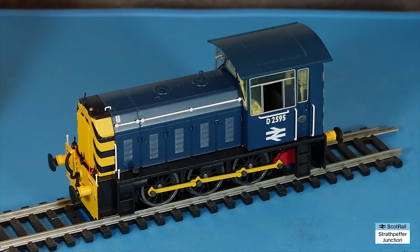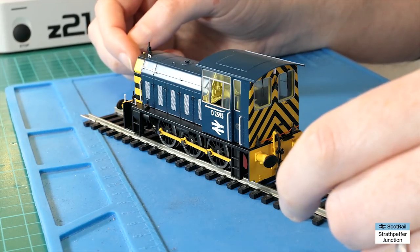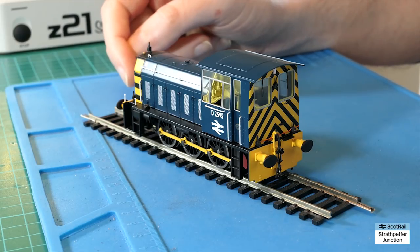Now there was another shunter that has been erroneously given the 05 class TOPS designation — an Andrew Barclay-built one — but that seems to have been a mistake, although it does pop up now and again. When I was doing research for this video it was something that came up, but just to clarify: this is the 05, and no others.